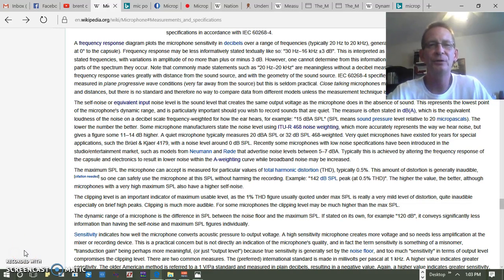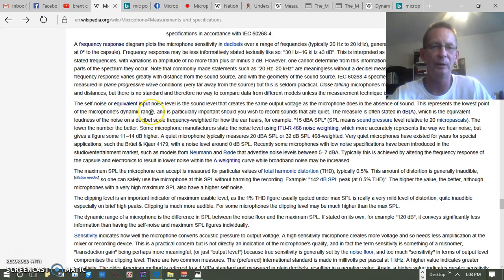We're going to take a short look at microphone dynamic range. On first inspection, we're dealing with two different levels: the first level is basically the lowest level and the second is basically the highest level. The lower level seems to be equated to something called self-noise or equivalent input noise level, and the second level seems to be the maximum SPL the microphone can accept without distortion.